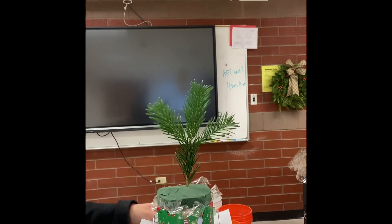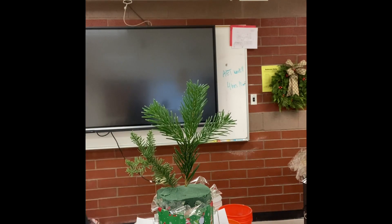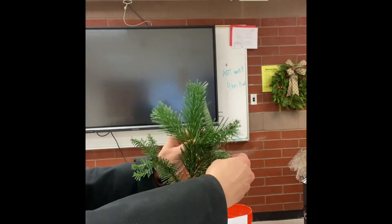First thing we're going to do is use our noble fir or silver fir and create the back of the arrangement, or the height of the arrangement, and it's going to be one times the size of the container.